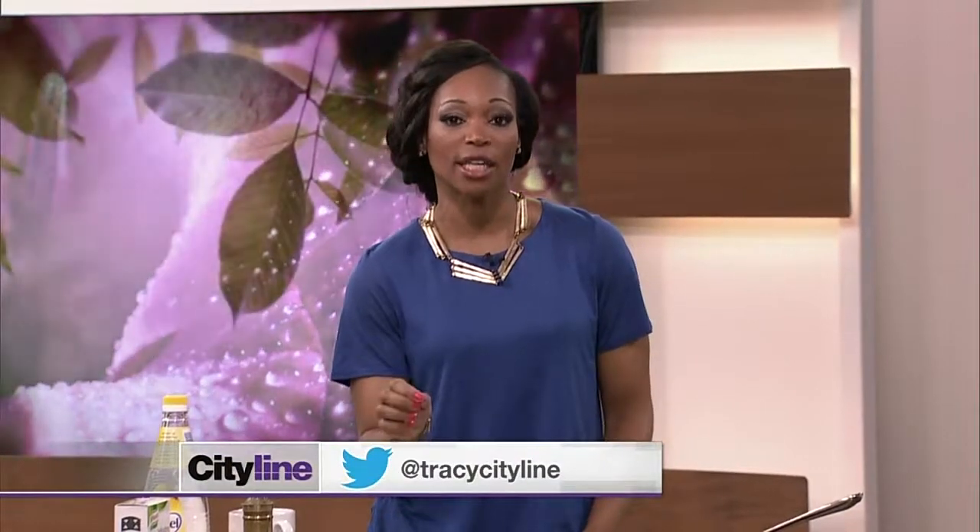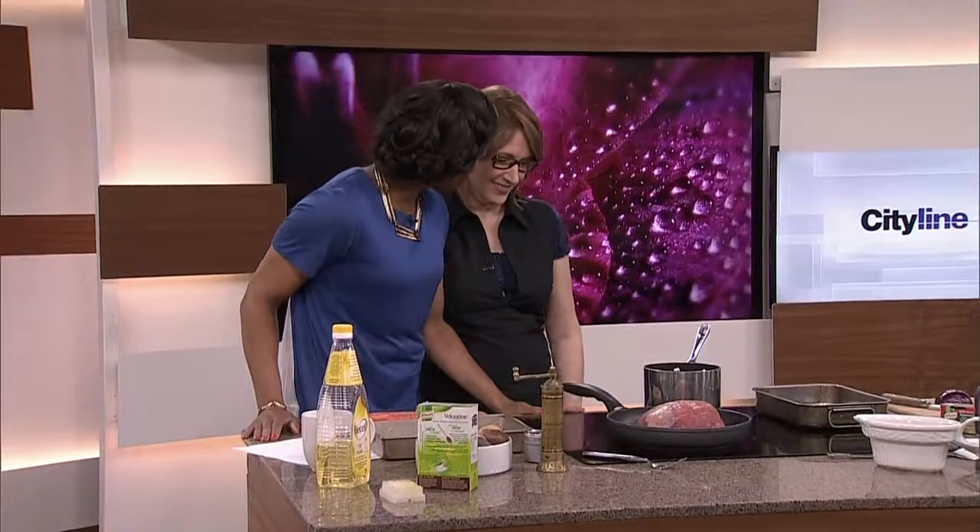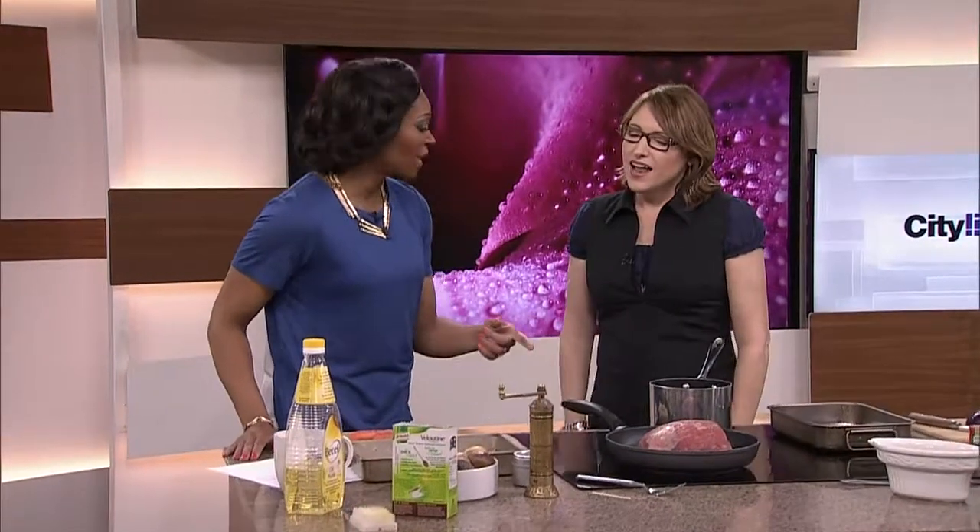This is gonna make you excited. Guess what? Even though it's getting warmer, you should try making a roast. Please welcome Sandy Richard. You're gonna convince us, even though it's getting to be spring and warm, why not make a roast?